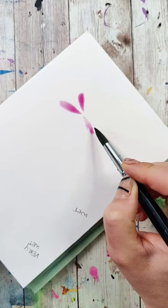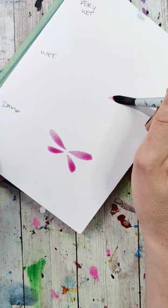First off, I'm going to paint all the wings of the dragonflies, and then we're going to paint the bodies when the wings are at different levels of dryness.